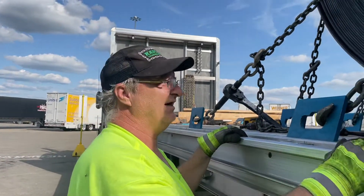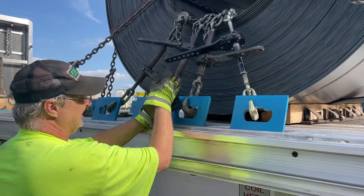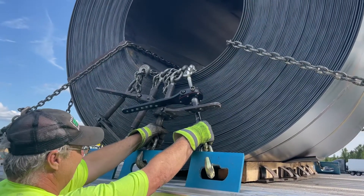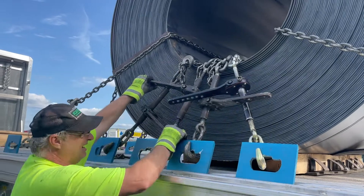Depending on the actual size of the coil, sometimes I actually go up to seven to the eye. When I go to seven to the eye, I actually move these two chains over and have a fifth chain right here directly in the middle. I cross it to my right, so I have my crisscross or my butterfly pattern here, and I'll have another binder here going this way.